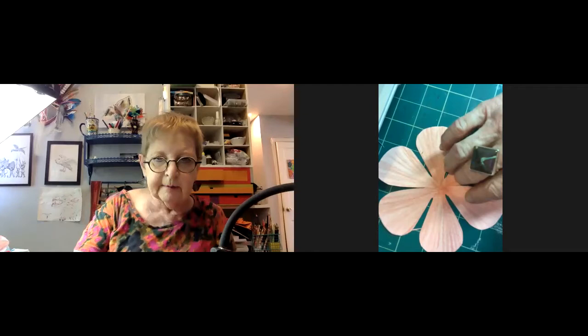Jillian freezes on screen. Participants note she's frozen and can't hear. They discuss that she mentioned earlier her internet connection was slow today. Someone suggests she needs to turn it off and back on. They wait for her to reconnect.